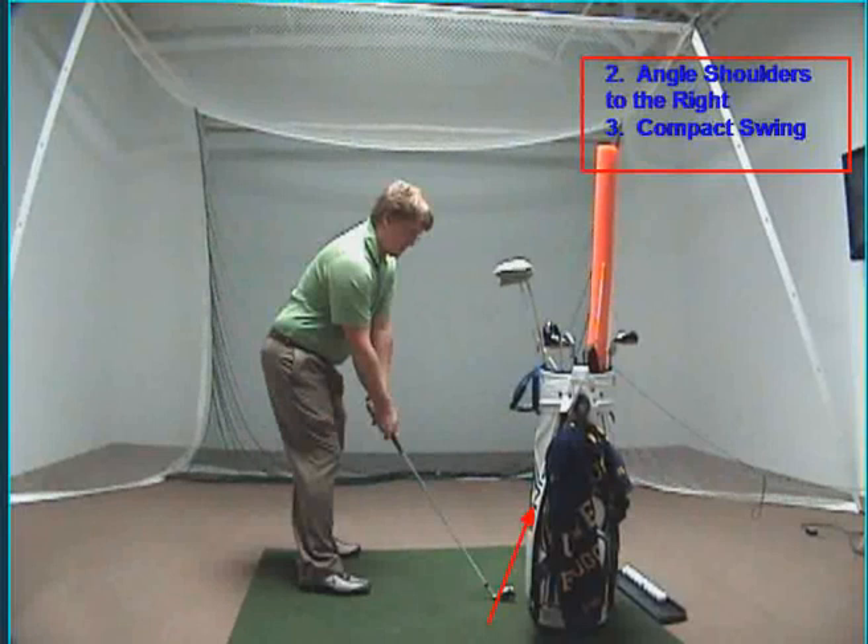Go to your local range, go to your golf course, practice this drill, and I promise you'll punch away the fades.